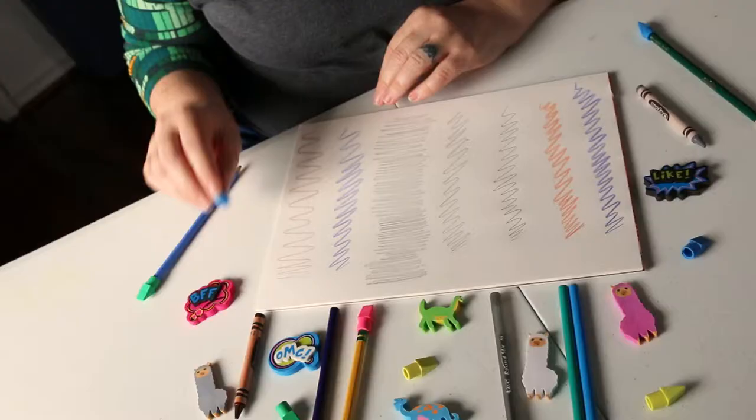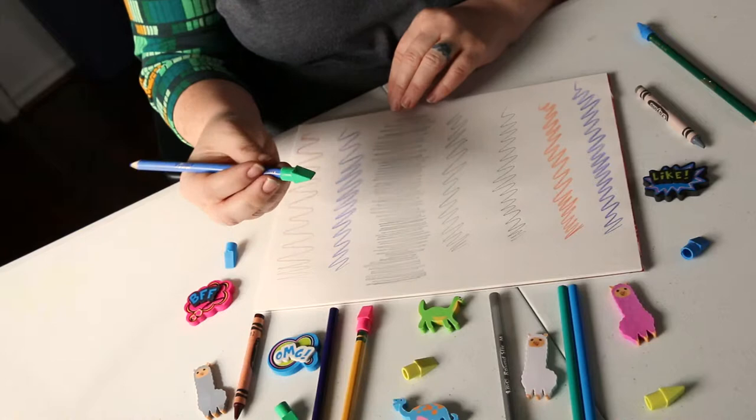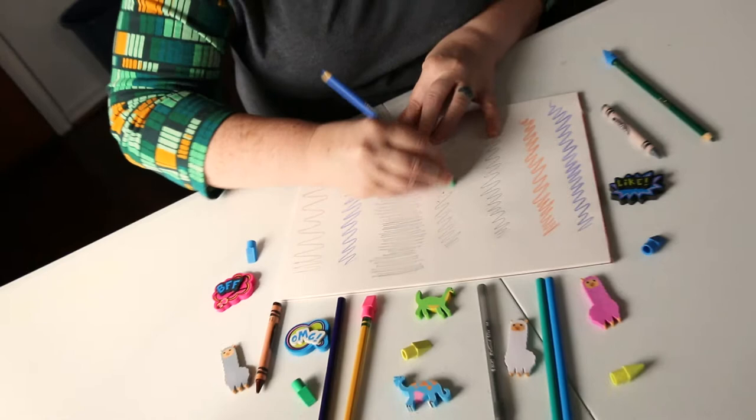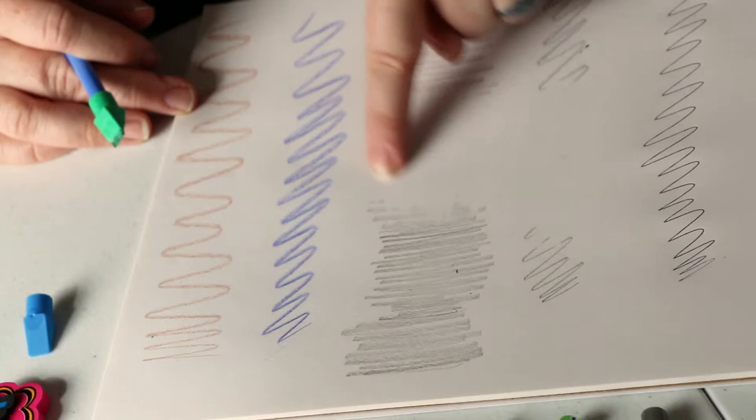We're going to start out with the trusty pencil topper eraser. These have been around for a long time. Here we've got some regular pencil marks — nice, look at that, almost takes it all away. A little lighter, better on the pencil right here. We think it'll give a better result because we weren't pressing down too hard, and you can see a lot better result.